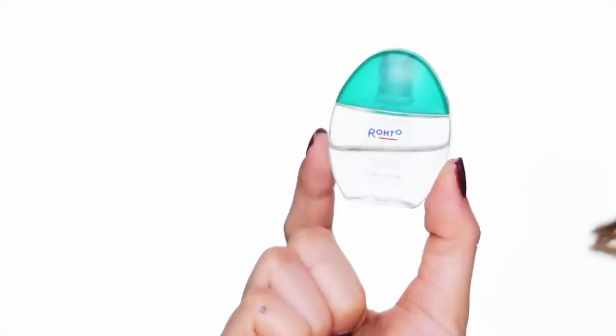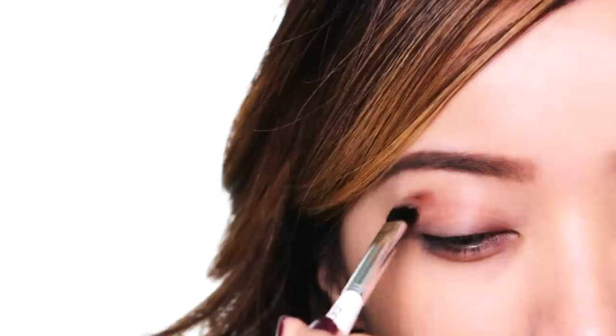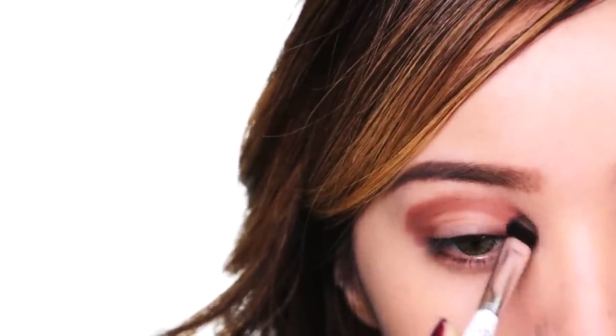Hair frames the face, brows frame the eyes. Because I need to change my eye color to match RiRi's — Rihanna has hazel green eyes. Let's break out a neutral eyeshadow palette. Loading up your brush with the matte light brown color, add this along the upper outer corner of your eyes, and in a windshield wiper motion, sweep back and forth following the hollows of your eyes to create more depth.